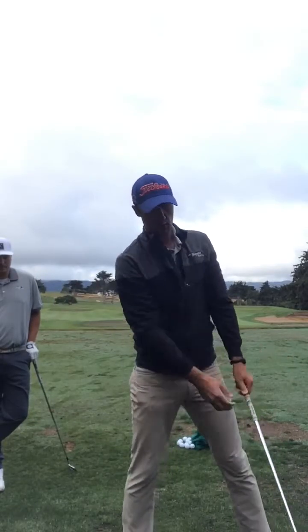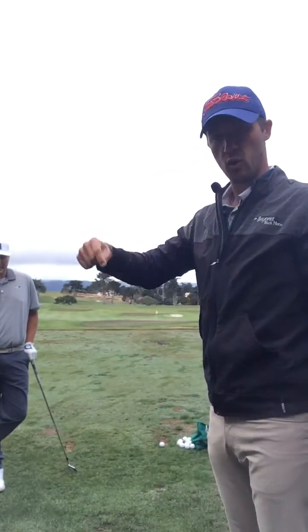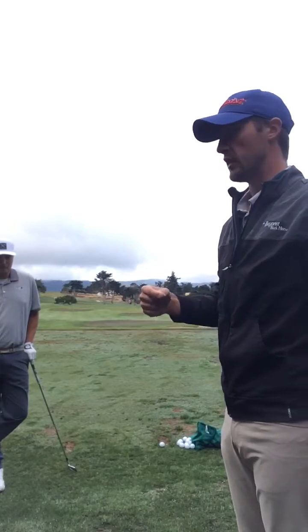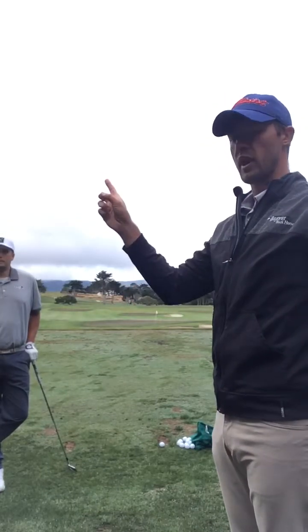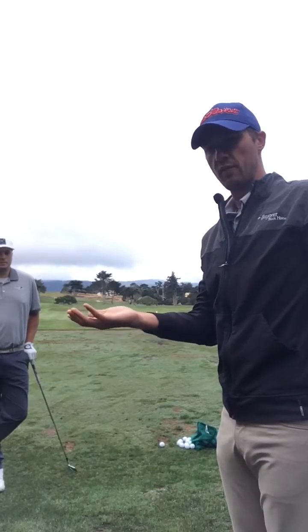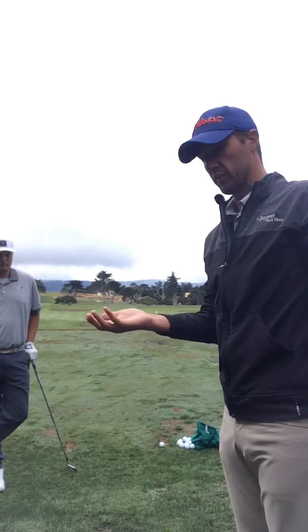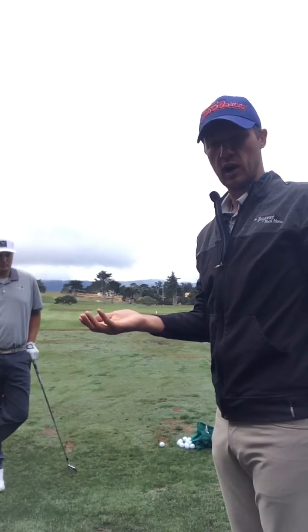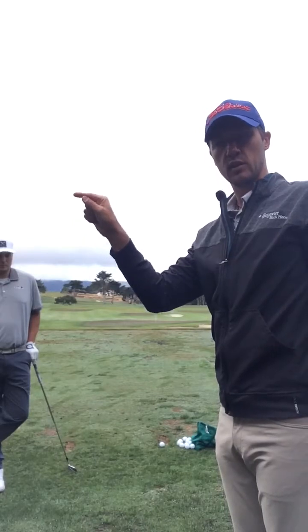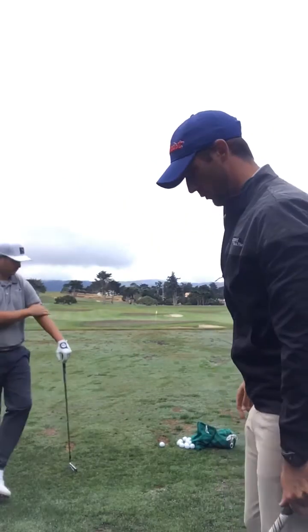The resulting club path is one that comes over the top, and the miss that he gets — being high right — is a function of him actually having, particularly with his driver, an angle of attack that is way too high. He's actually catching the ball too much on the upswing, and the club face is wide open.